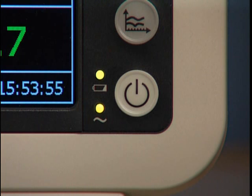Right now, the device is connected to AC power, as indicated by this LED. This is the charging LED, and it gives you information about the battery's charging status.